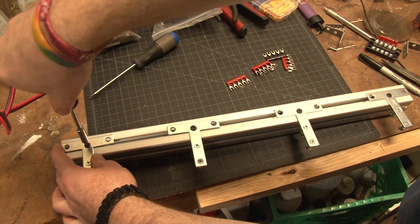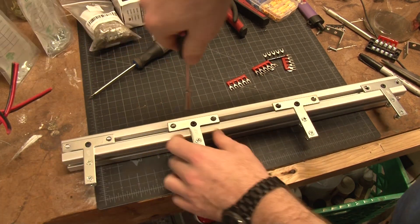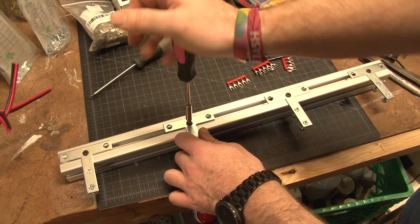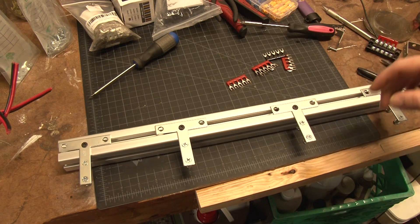I can screw it down and it'll move freely on the bar, allowing me to adjust any distance. Say you don't have plants at the end — you can scrunch them together for more penetration, or spread them out further for better coverage. Next up is figuring out how I want to run the power.